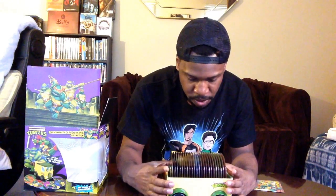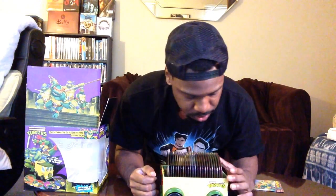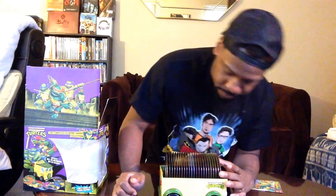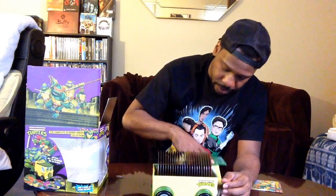You have to be careful with these sometimes because the discs can pop out when you're moving it around, but I think it'll be all right. I definitely can't wait to watch this — very awesome.